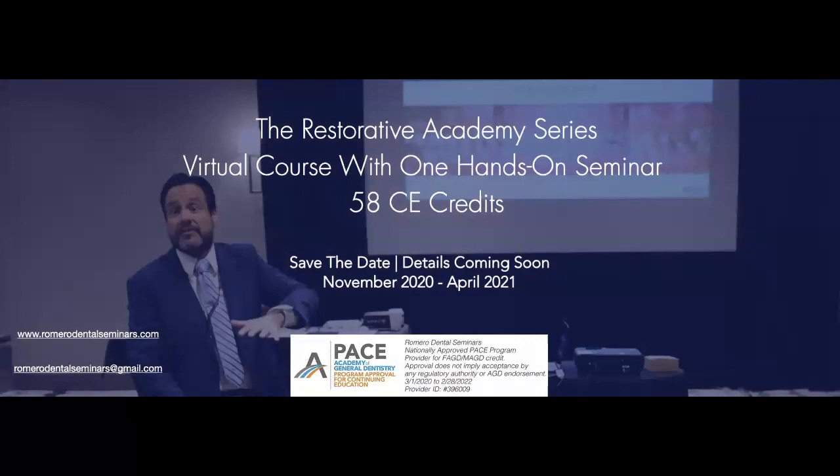The first thing I want to remind everybody is that we have our Restorative Academy Series starting in November 2020. We now have a nice group of people already registered for this meeting. It's a six-month meeting starting November 2020 and ending April 2021. There's a lot of information about this series on our webpage, and you will be able to earn 58 CE credits.